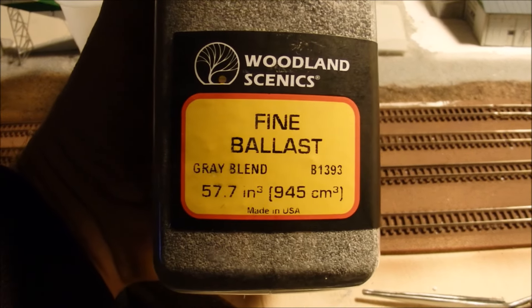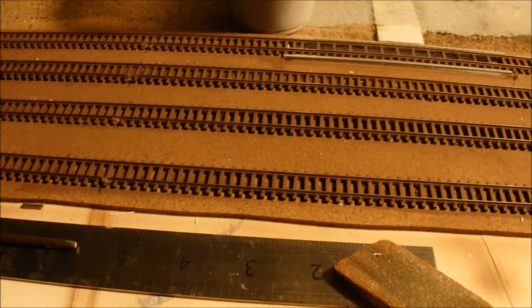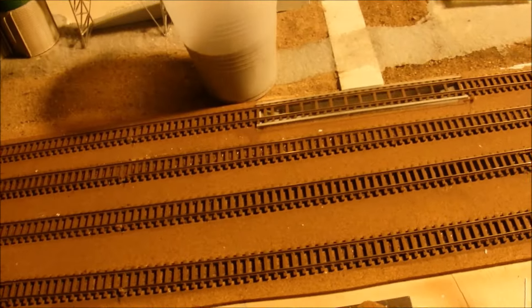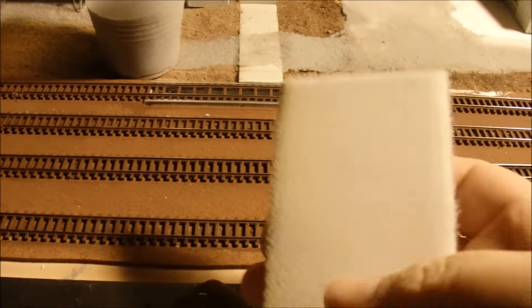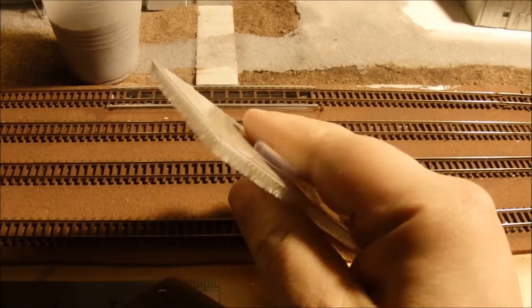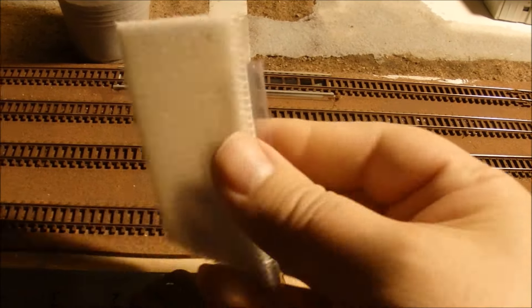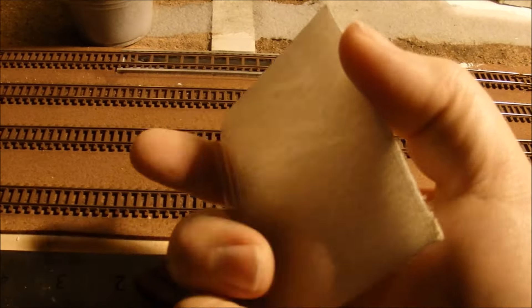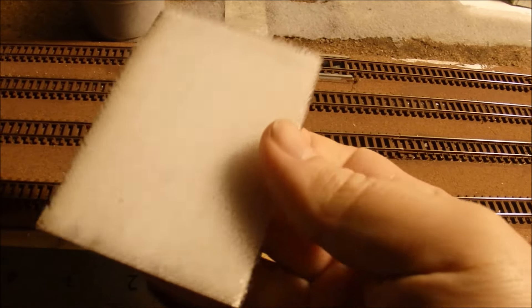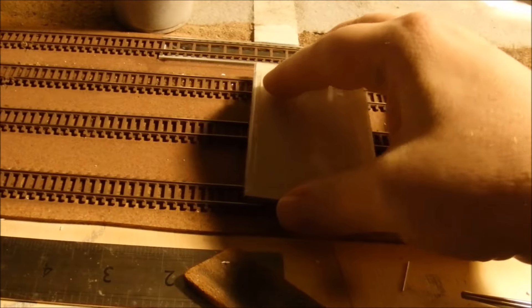I'm going to use Woodland Scenics fine ballast, the gray blend, for the ballast on the tracks. I've got a little procedure I've really found works very well for me. My favorite little tool for spreading ballast — you might recognize this — it's a little pad from an edge painter, a little thing you use for painting a wall along the edges. This is actually a replacement pad that I've cut to size to make it a little smaller and easier to work with. I can just brush it along the top of the rails and get a nice even distribution of the ballast.